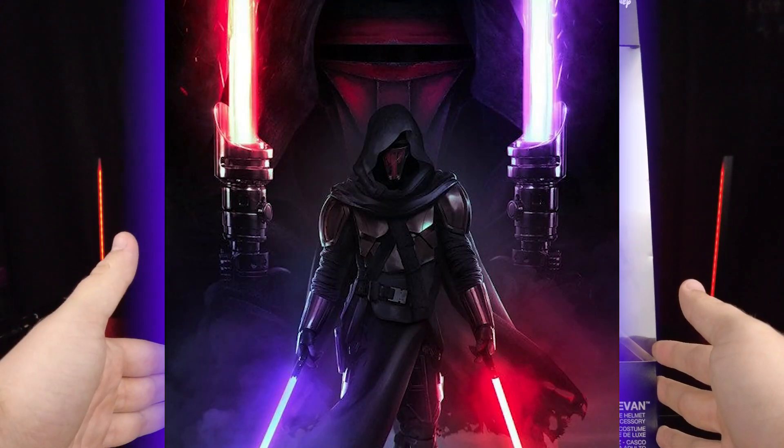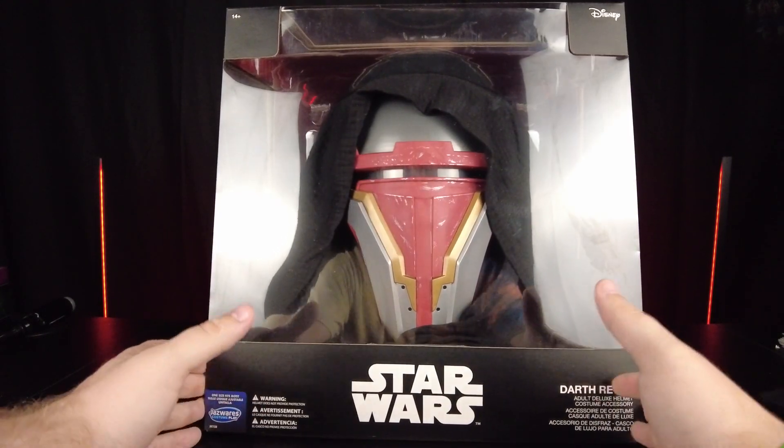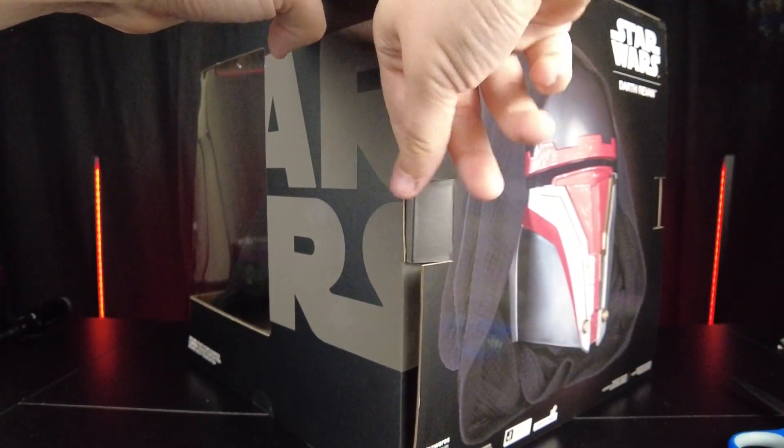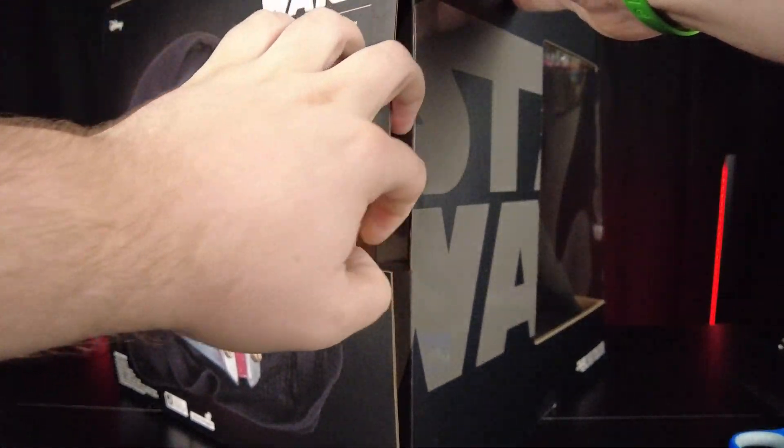If you guys haven't heard of Darth Revan, he is from Legends. Darth Revan started out as a Jedi, turned to the dark side, and then came back as a Jedi. There's a whole bunch of lore there I don't have time to get into in this video, but there's definitely a ton of lore with this character.